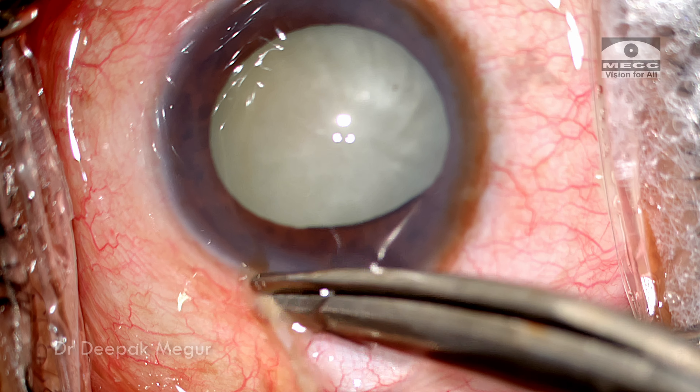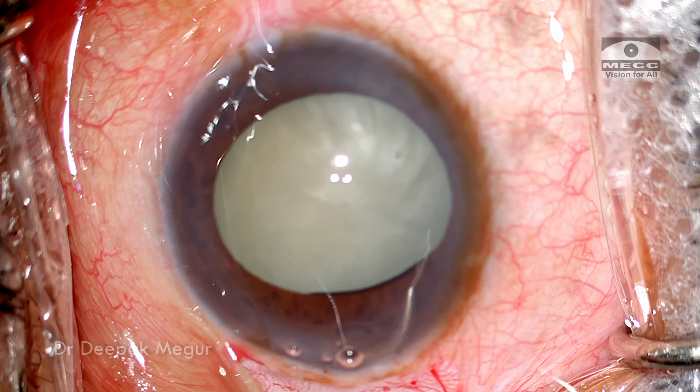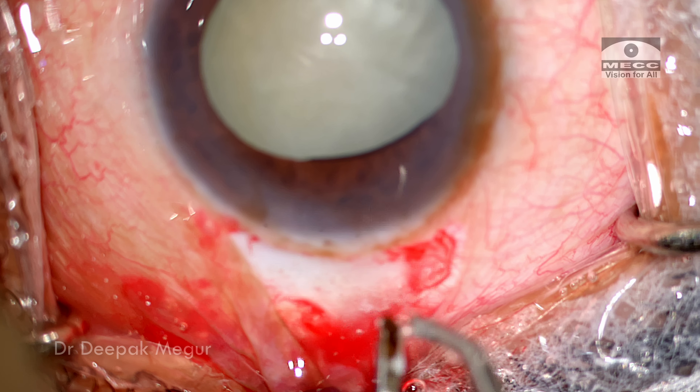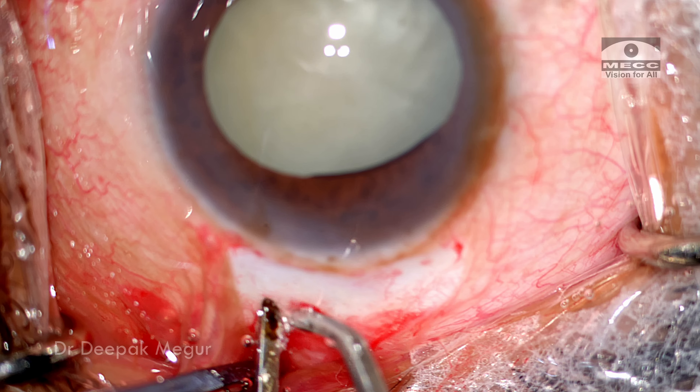The conjunctival flap is created and the bleeding superficial episcleral vessels are cauterized. This will help me to see well.